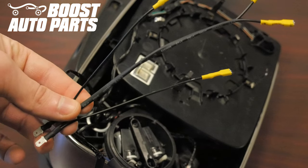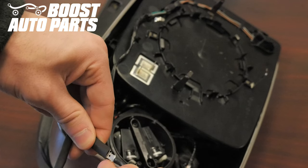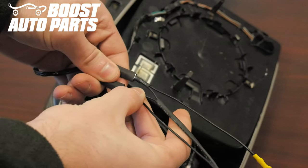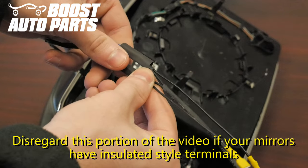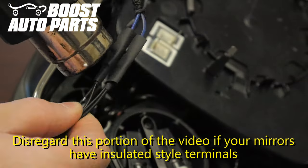Plug the male terminals from the Boost Auto Parts Adapter into the existing defrost terminals you removed from the upper glass on your mirror. Once both are plugged in, cover the connection with your heat shrink and heat shrink those down.